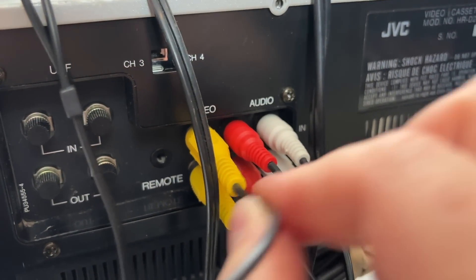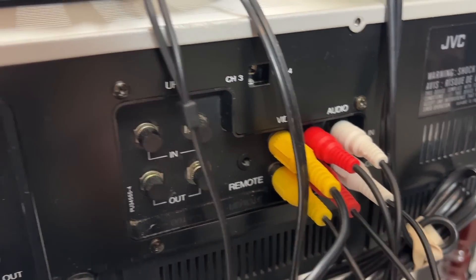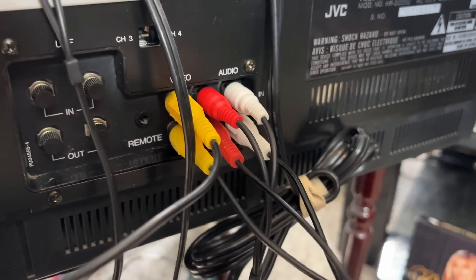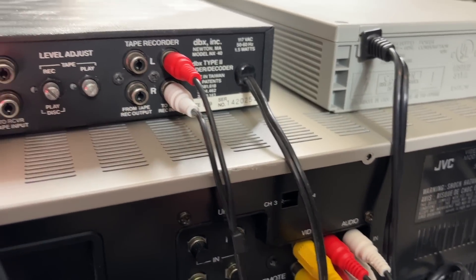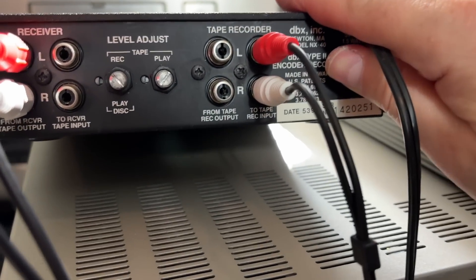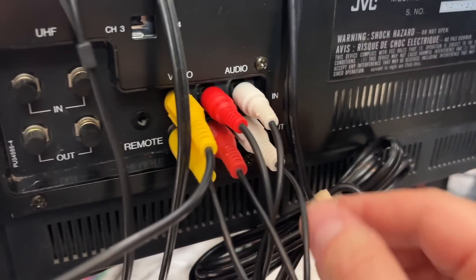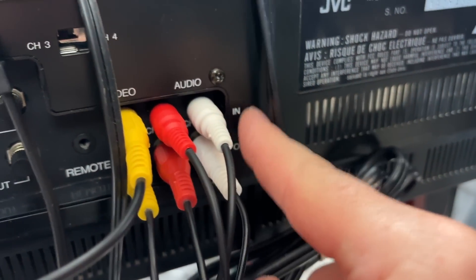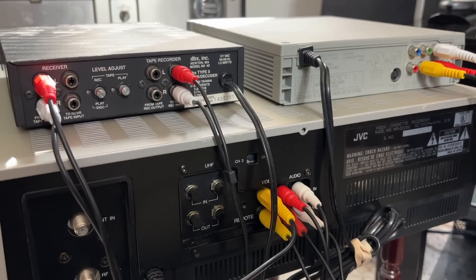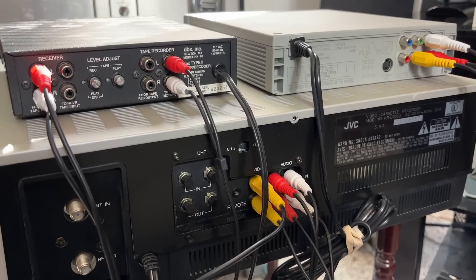We're also sending the video signal directly into the VCR — we're not running video through the DBX unit; it only does audio. The output from this goes to your stereo receiver or TV monitor so you can hear and see what's going on. For the decoding, you hook the VCR's audio output into 'two tape record input' — just pretend your VCR is a tape recorder. Run that stereo audio signal to left and right in on the VCR. As you're recording, you should hear a very tinny, low dynamic range recording being played back onto the VCR, and it'll sound a little bit like this.